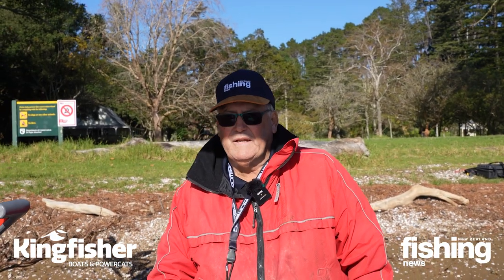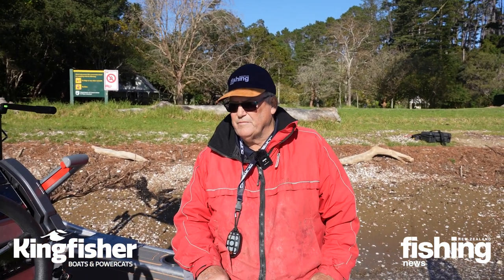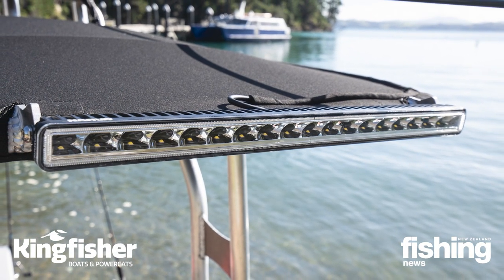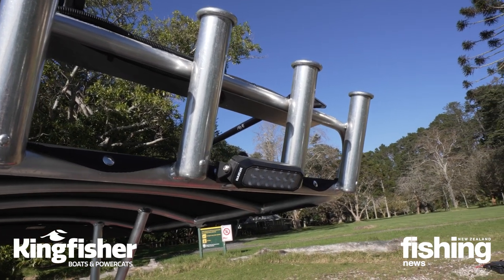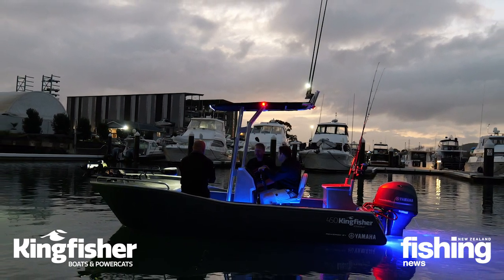While we didn't need them because we didn't get out of bed early enough this morning, Nava have put a whole set of marine lights through the boat with forward facing spots. You've got your floodlight here for the cockpit, under gunnel lights, and the bait lights at the transom - so really well lit up, and very practical.